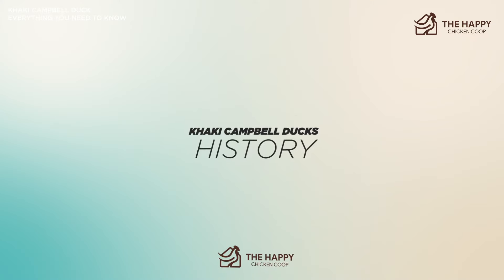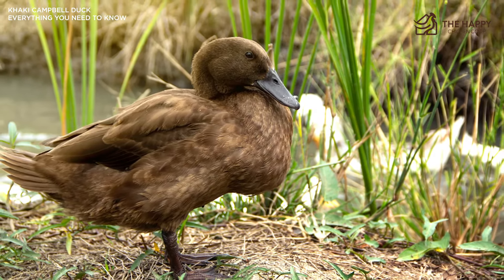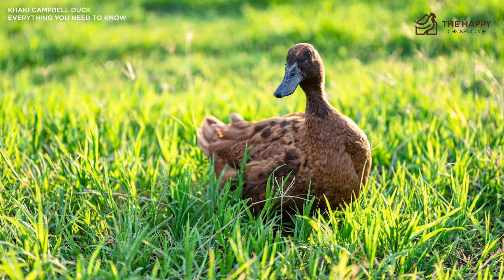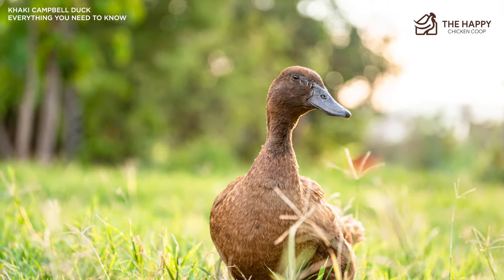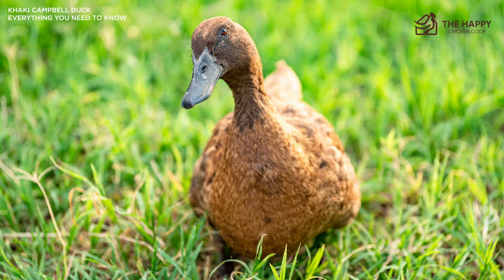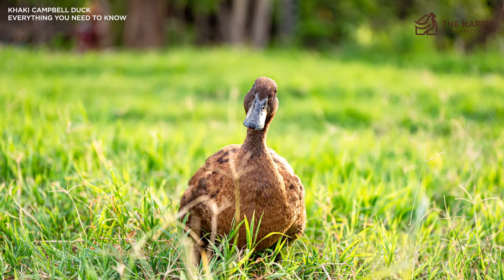The Khaki Campbell breed originated in Gloucestershire, England during the latter part of the 1800s. Adele Campbell wanted to create a duck breed that would keep her family constantly supplied with roasted duck. She initially crossed her white Indian runner and fawn ducks due to their heavy egg laying abilities, then bred the offspring with the rowan duck, creating ducklings with a larger body resembling a traditional meat duck. This new breed was first introduced to the public in 1898 as the Campbell breed. During this era, buff-colored feathers were a fad, so Adele bred her original ducks with penciled runner ducks to create more fashionable plumage. The color created reminded Campbell of the shades of the British Army uniform, so she named this new variation the Khaki Campbell.